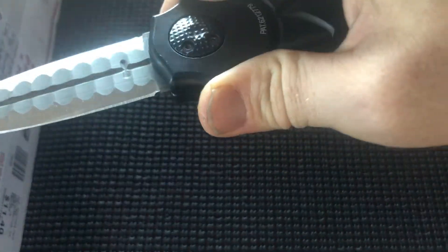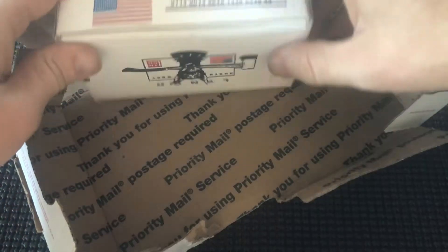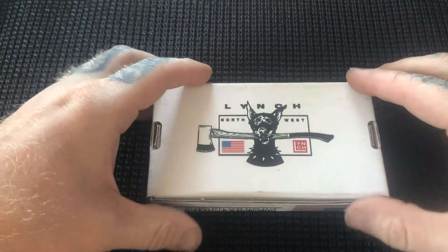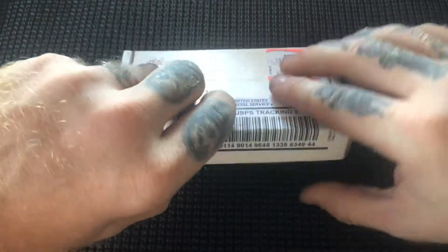Sorry for the off-camera action. As I've stated in other videos, I really need to sharpen my Warlock — this thing is getting really dull. I don't remember ordering anything from Lynch recently. I'm pretty sure I remember that. I have a couple of his pry tools — very, very solid stuff — but yeah I don't remember ordering anything from Casey Lynch.